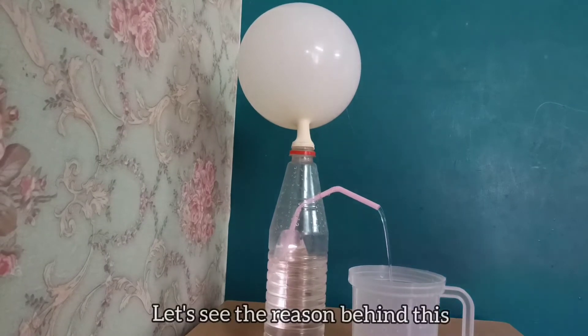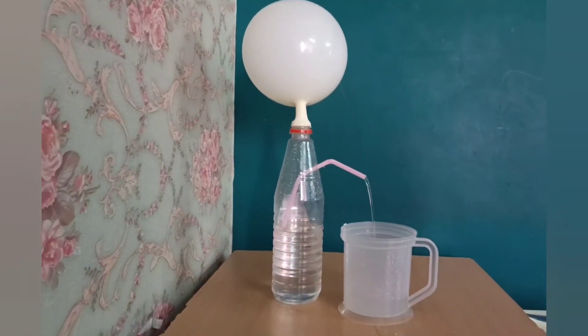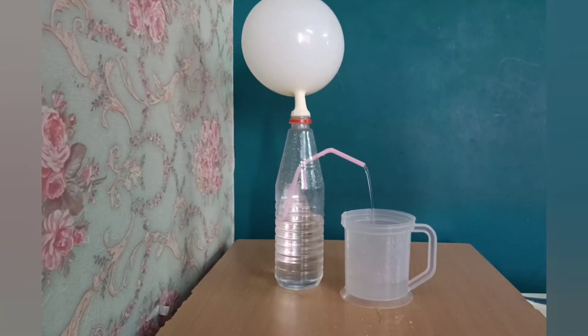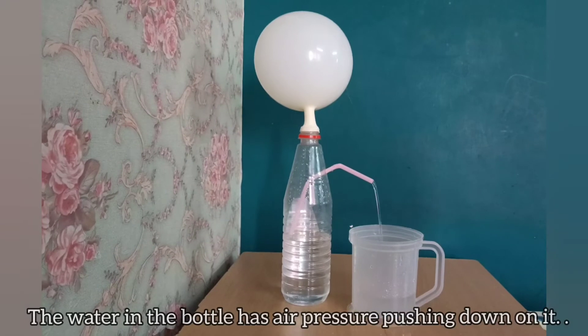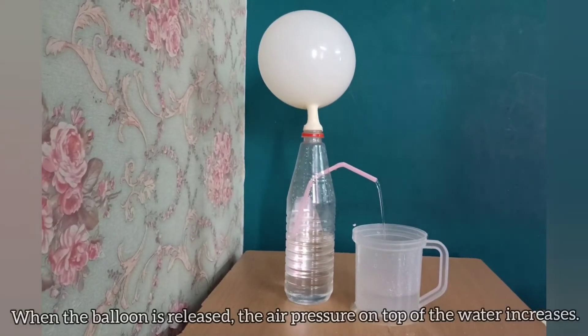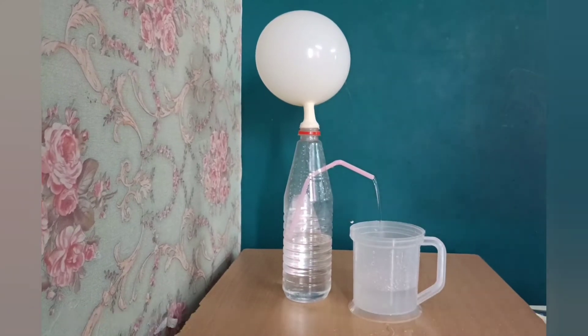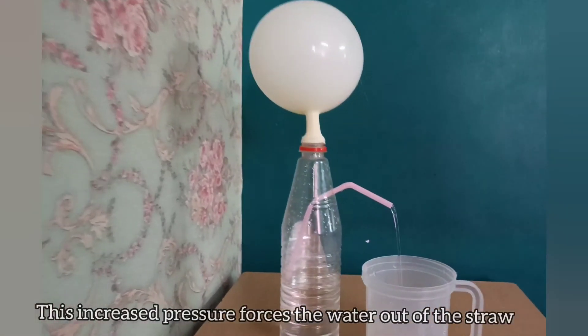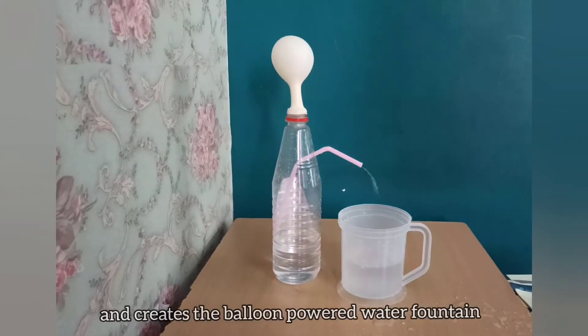Let's see the reason behind this. The water in the bottle has air pressure pushing down on it. When the balloon is released, the air pressure on the top of the water increases. This increased pressure forces the water out of the straw and creates the balloon-powered water fountain.